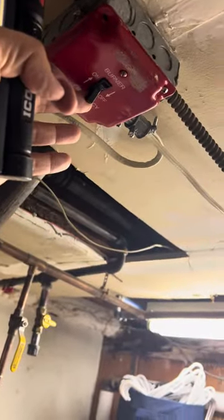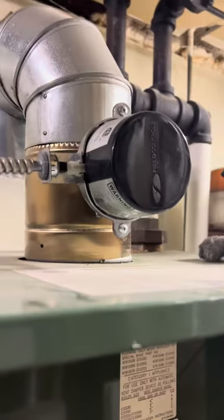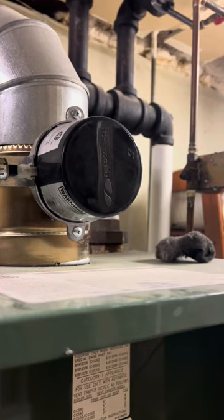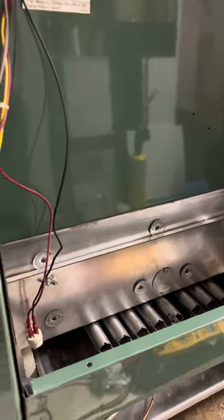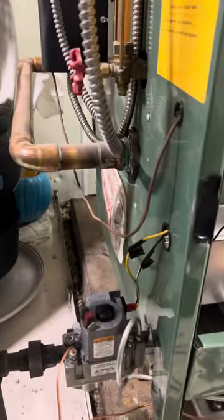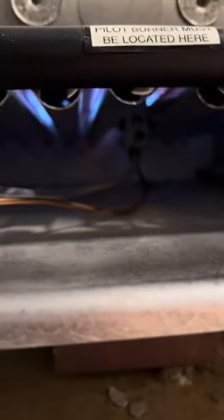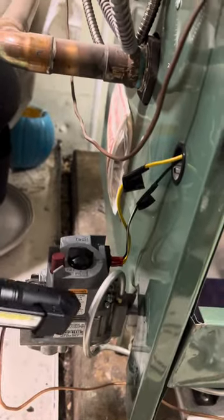That's turning right now — it'll engage, it'll tell the brains to turn it on. It's going to see that the pilot's on. There you go — that turns, it engages everything. It says that the stack is open, and once the stack is open it's going to make sure that you have a flame down there. If it does, it's going to kick it on. And voila — this no longer is buzzing.